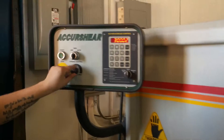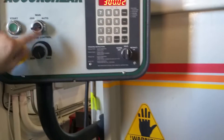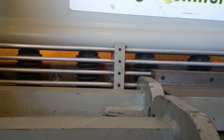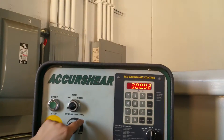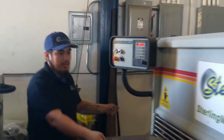Now I'm going to show you the stroke control. This is the maximum right here — stroke control. Leave it on auto and it's going to go all the way down. Now I'm going to do the minimum, so instead of going all the way down, it's just going to go up like that. You can adjust it — that's just depending on how long the sheets are that you're going to be feeding in there.